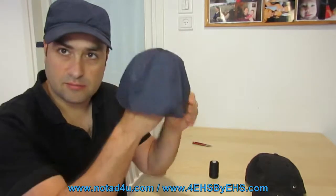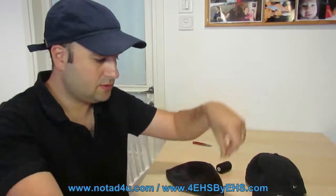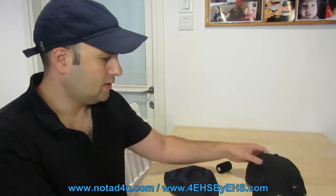What you will need is the linen, a needle and a string, a wire to stitch, and a baseball hat that you like. This is a brand new Nike hat, a very nice hat, and I will show you how to do it.